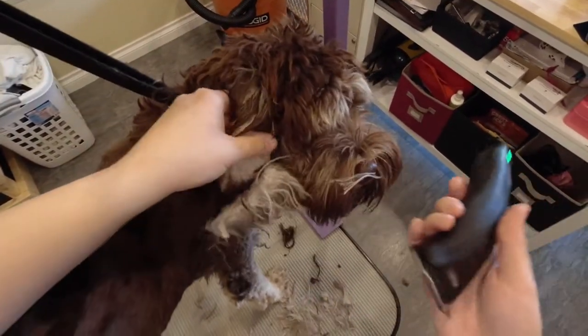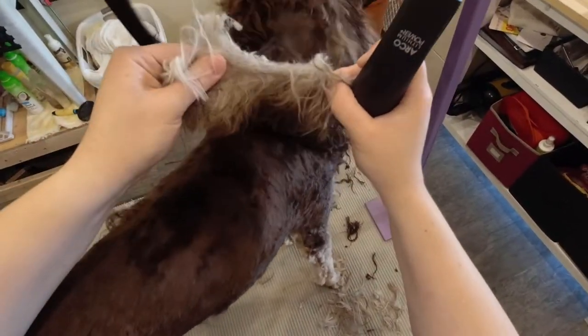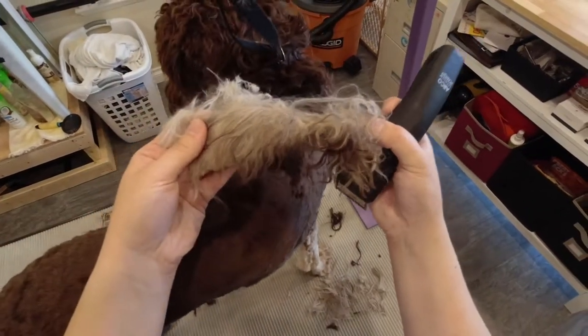The mats on the ears formed a pelt that was all connected. It's really important to make sure that this area is well combed, as the matting can create hematomas on the ears.